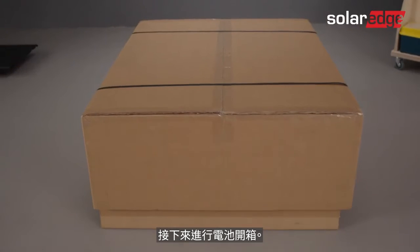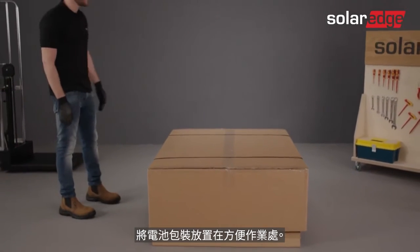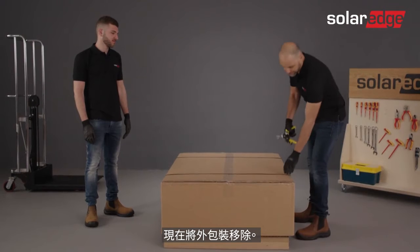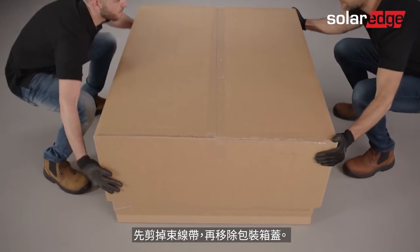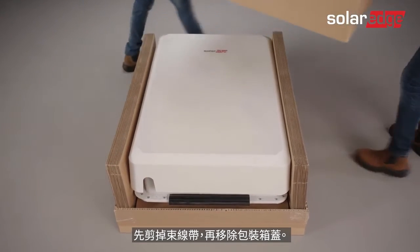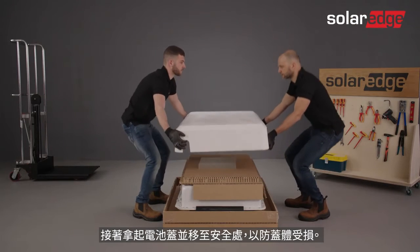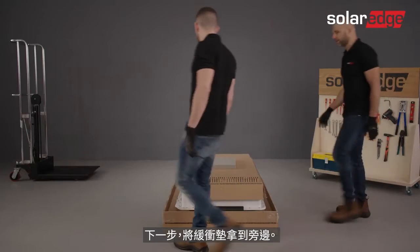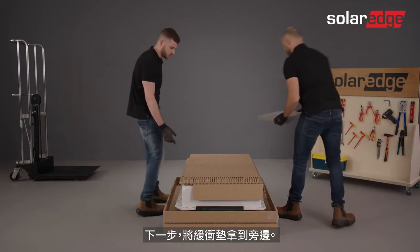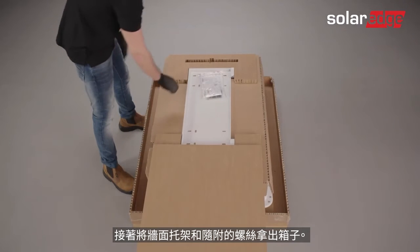Let's continue with unpacking the battery. Place the battery packaging in a convenient location, then go ahead and remove the external packaging. Start by cutting the zip ties and removing the package cover. Then remove the battery cover and place it in a safe location to avoid damaging it. Next, take the cushion and place it aside.